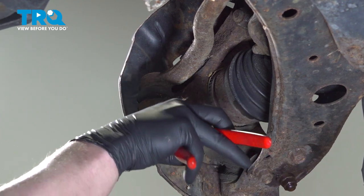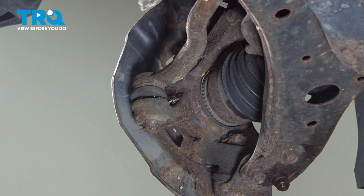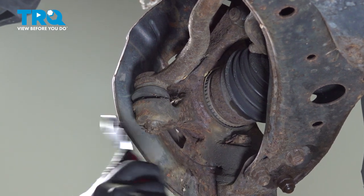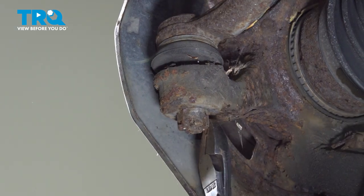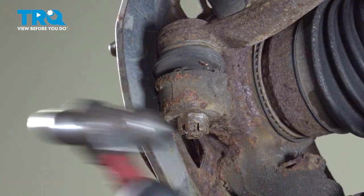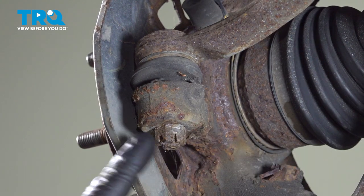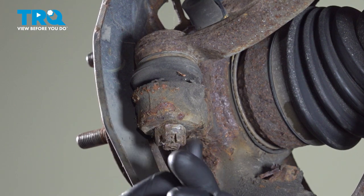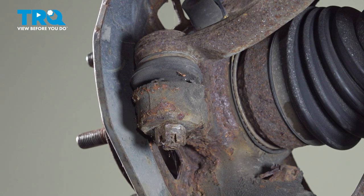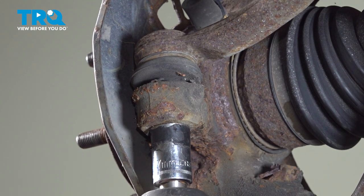Using a pair of pliers, we're going to remove the cotter pin from the outer tie rod. Our cotter pin is stuck inside, so I cut the ends off and flattened it with the nut. Now we'll use a 17-millimeter socket on an electric tool and pull the nut off, then we'll drill the hole out.